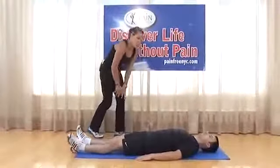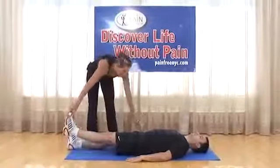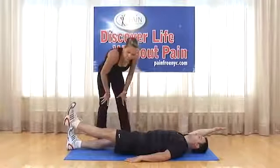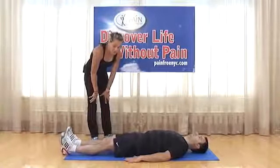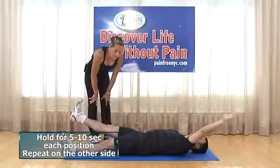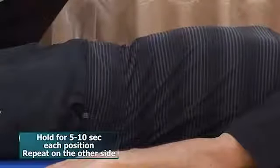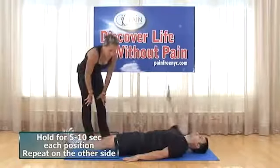Most advanced pelvic tilt progression: get into pelvic tilt, then simultaneously elevate one leg and the opposite arm — left leg with right arm, then right leg with left arm. Core is engaged, pelvis in neutral position, no movement at the hips. Hold briefly and come right back down. Repeat five to ten repetitions on both sides.